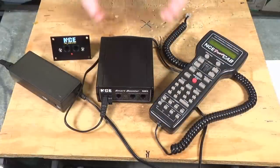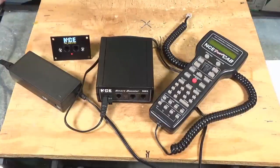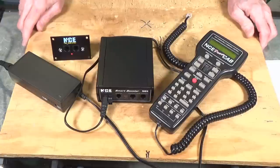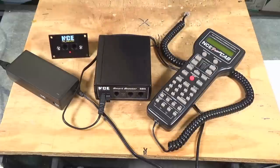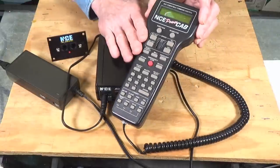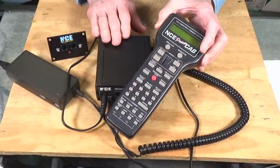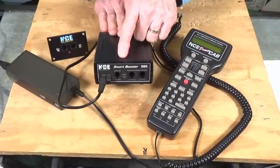Moving up to the top of the NCE line, I don't have one of their full Powerhouse systems — it's another step up. If you're interested in what they offer, go to ncedcc.com and look up the Powerhouse specifications to see what it can do. You can probably download a copy of the manual there. The Power Cab throttle will be compatible with the standard Powerhouse system, so you'll still be able to use it as a throttle just like you were with the SB5.